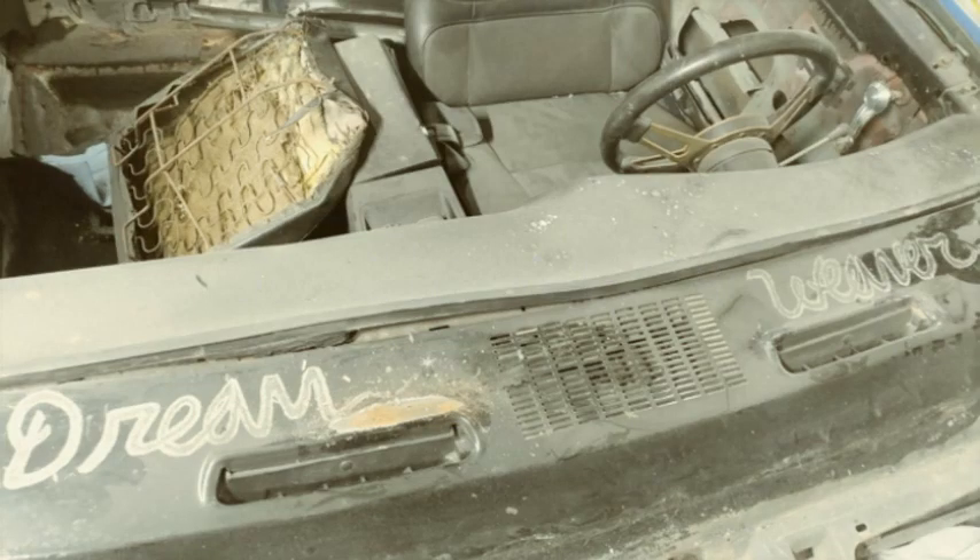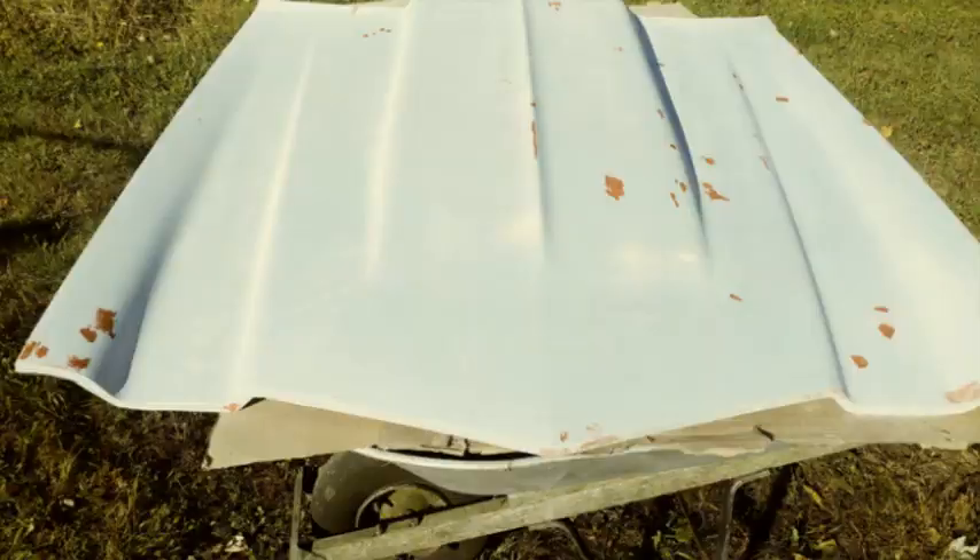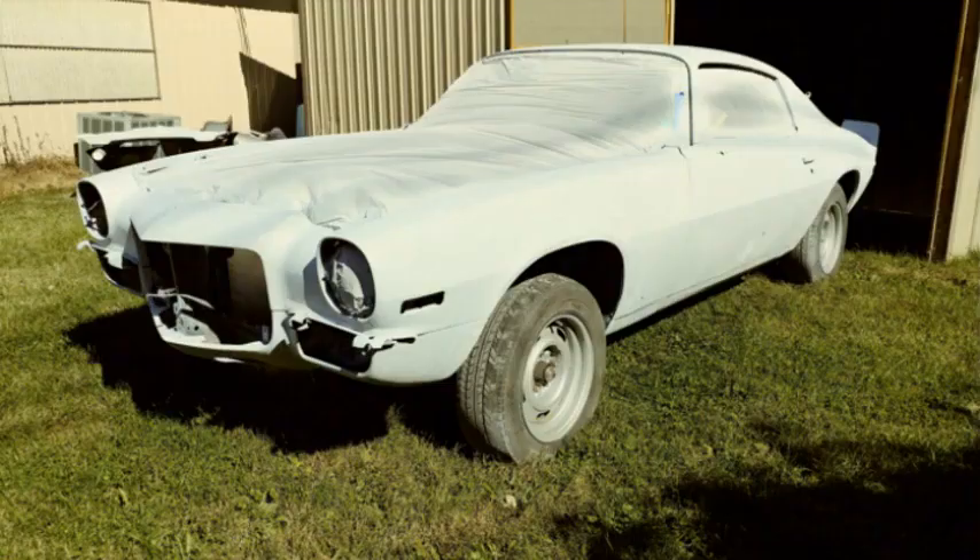Coming up in part three, we're going to take out the windshield and the back glass. We're going to get rid of that Dreamweaver logo, the last remnant of the disco era. We're going to prime and paint this car and you're going to want to see the color — I think you're going to like it. Stay tuned guys, take care.